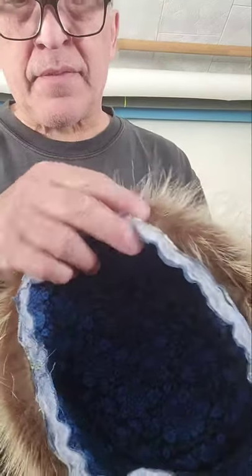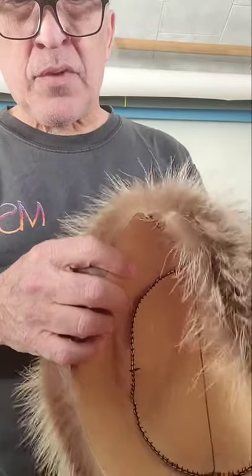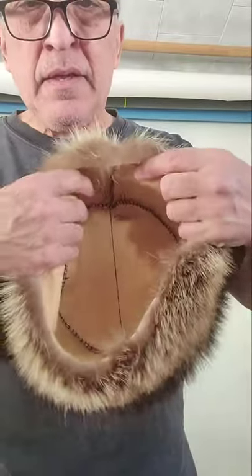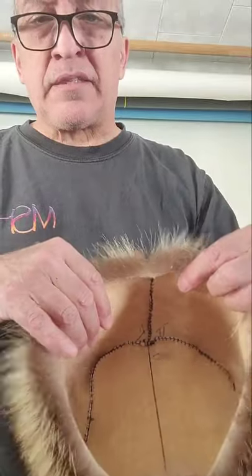This is a hat I'm making out of raccoon fur. This is the liner I made for it — it's gonna be nice and warm quilted material. This is what it looks like on the inside: very heavy leather. It's a hat without the liner, which is to say a lot of people make them and sell them just like this.